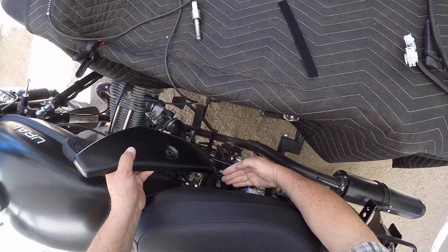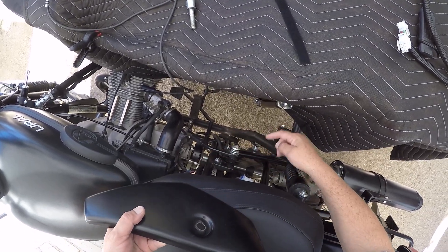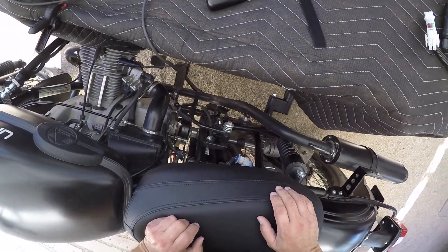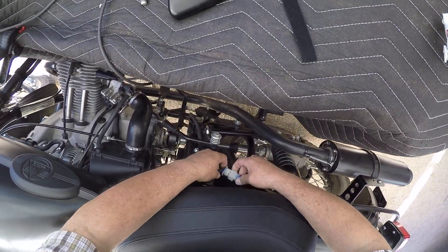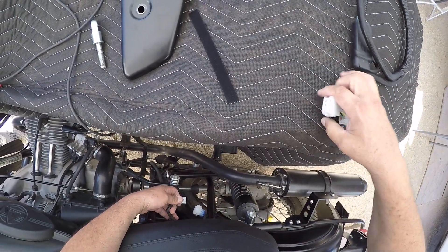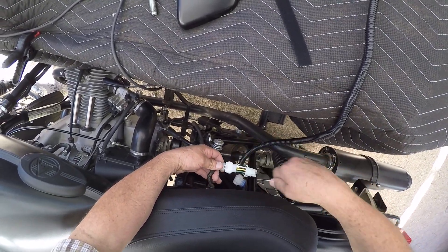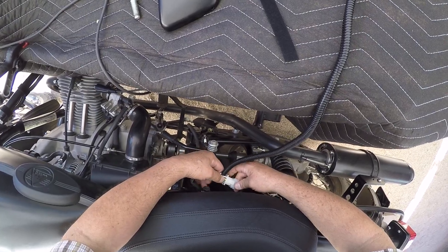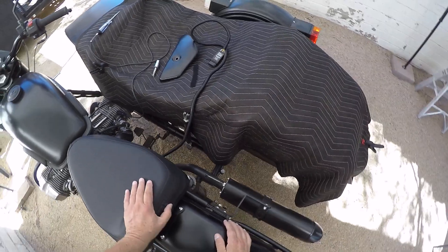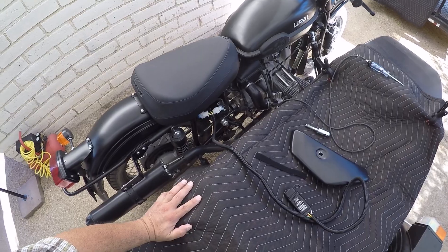it off. Be sure and lift this up and tilt it out like that, because this will tear up your side cover. Here's the stock plug — basically you're going to unplug it and plug in the harness you made. Make sure you can see that, so that's how that looks.